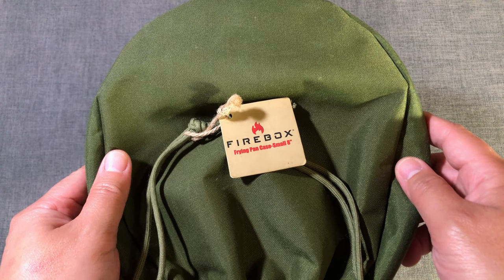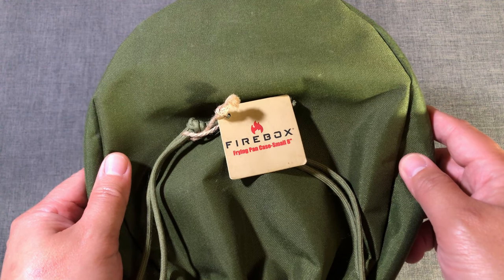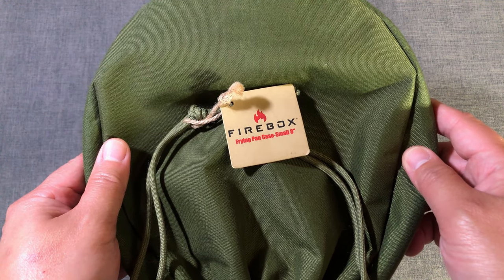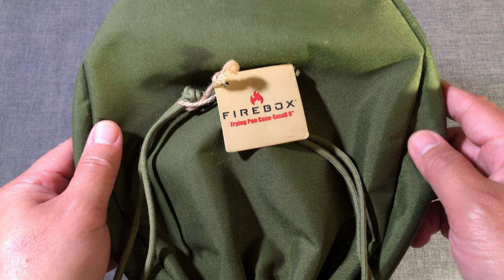Hey folks! It's been about a year since I made my first video reviewing the Firebox 8 inch fry pan, so it's about time for a complete review of the Firebox Ultra Cook Kits. Let's get on it.